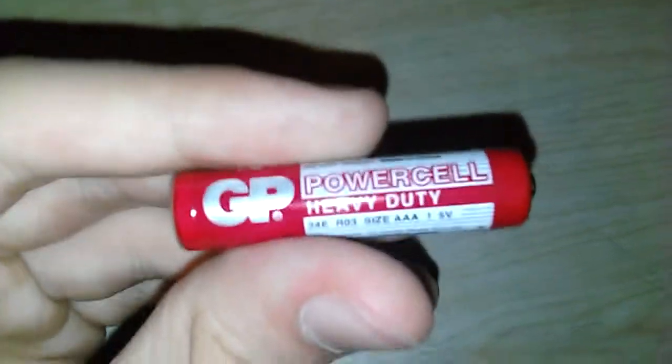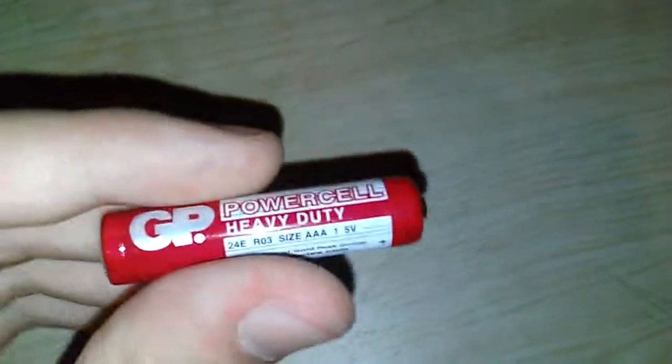I don't really like GP that much — they are just too mainstream. You see loads of them and they've got loads of varieties. So yeah, that's the GP AAA.